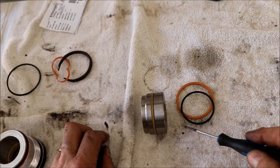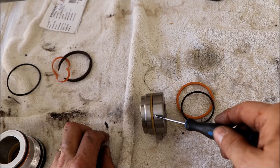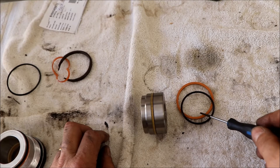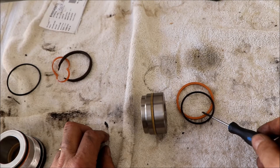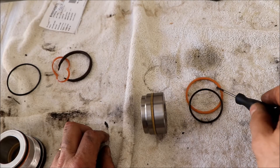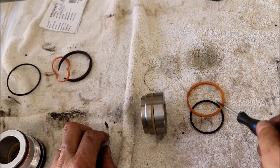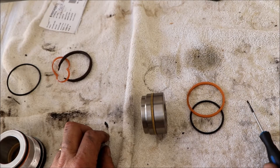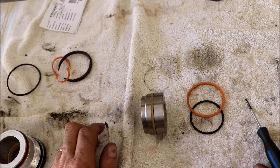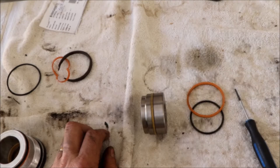The last seals we have to do are on the ram portion of the cylinder. There are two in here - a kind of cylinder ring and an o-ring that's underneath it. We'll break these out and put new ones on. Word of caution: these don't stretch very well so be a little careful you don't over-stretch them. They do need to get on there somehow and they should return to their original size.